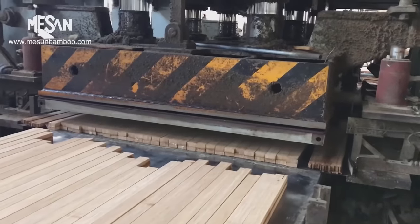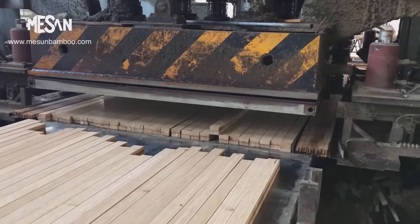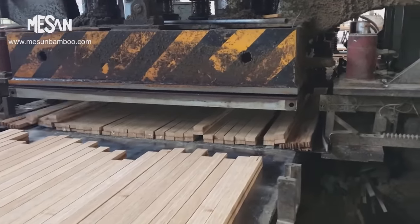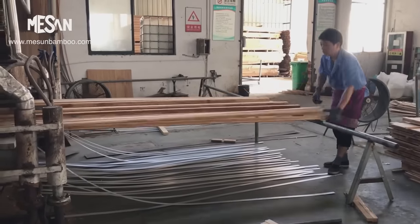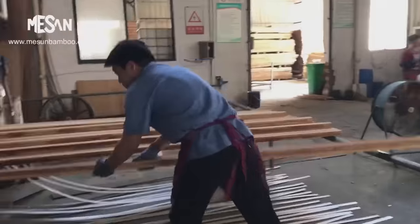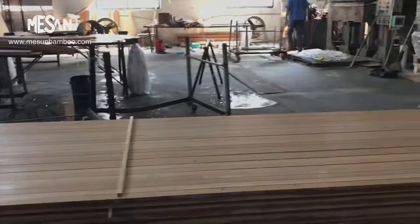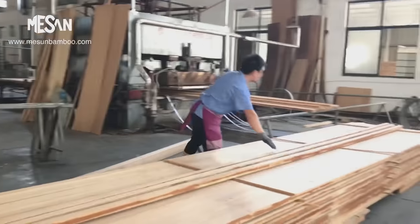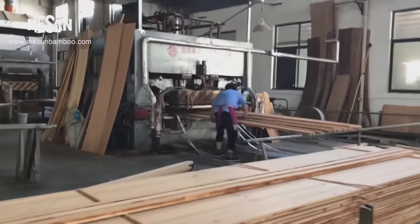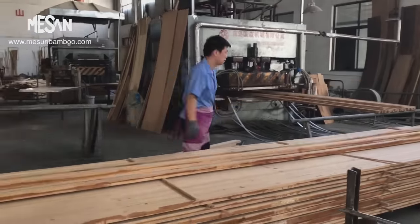After hot pressing is complete, the bamboo beams are collected and inspected for quality. Any defects or imperfections are identified and addressed to ensure that only high-quality beams are retained for further use. The resulting 5,000 mm bamboo lumber, with their enhanced strength and durability, are now ready for various applications in construction, furniture, or other industries where long and sturdy beams are required.